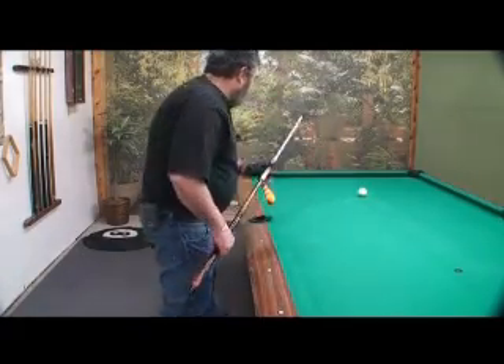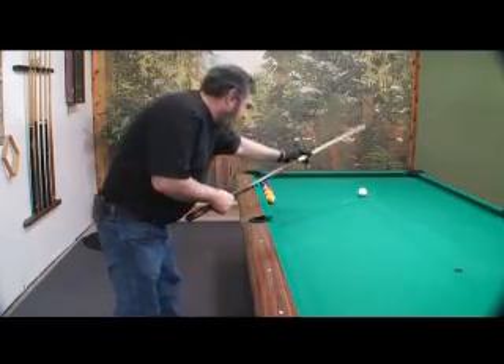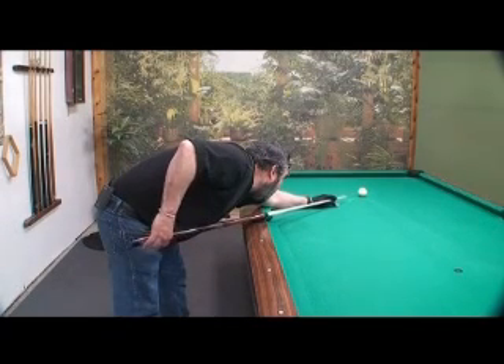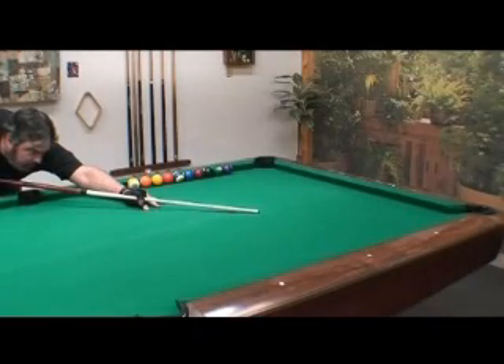Just straight in. Follow your routine: chalk up, put on the line, down the shot, smooth stroke, come back, pause, shoot through the ball, stay down.